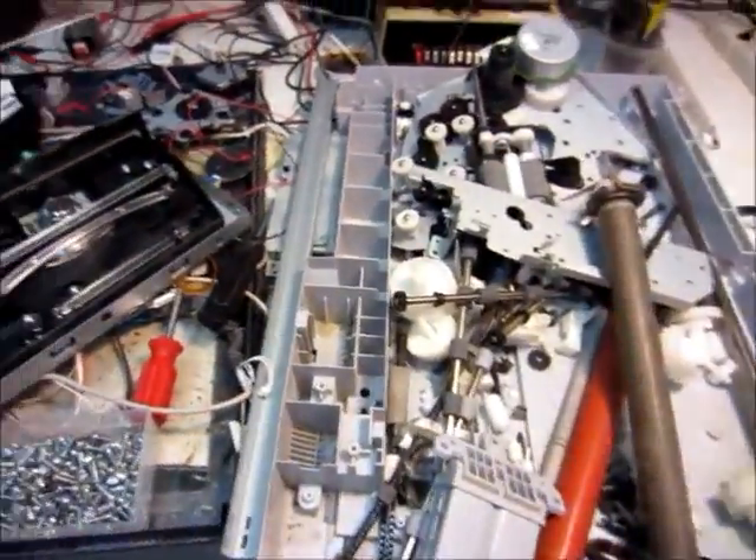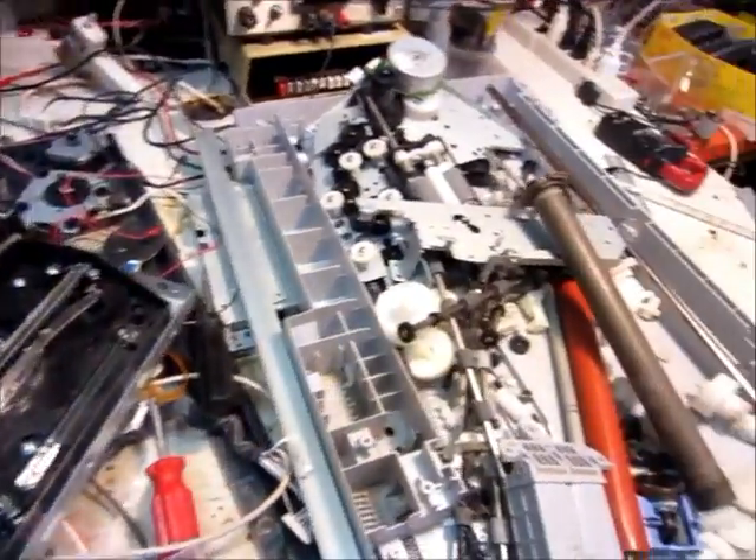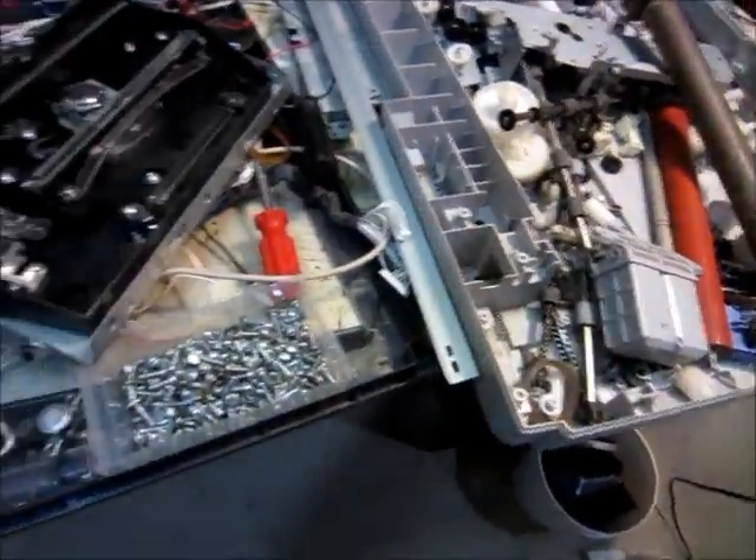I've got all the stuff I got out of the printer here in the workshop now. I'll go over some of the stuff that I got out of it.